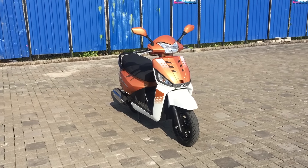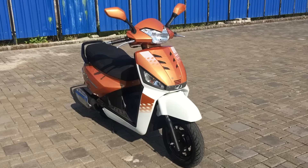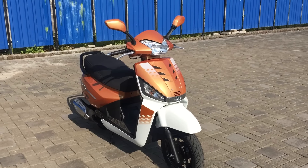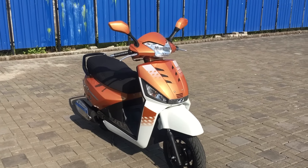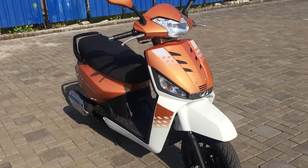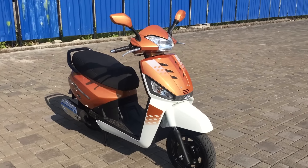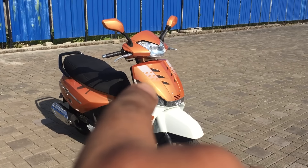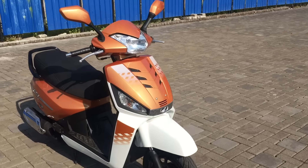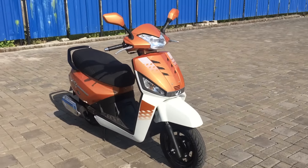Hi, this is Shumi from Overdrive, and that is the new Mahindra Gusto 125. They've styled the Gusto with gusto — and I'm not a fan of the way it looks, because I think the graphics and all the little mesh thingies and inserts that they've done are a little bit over the top.